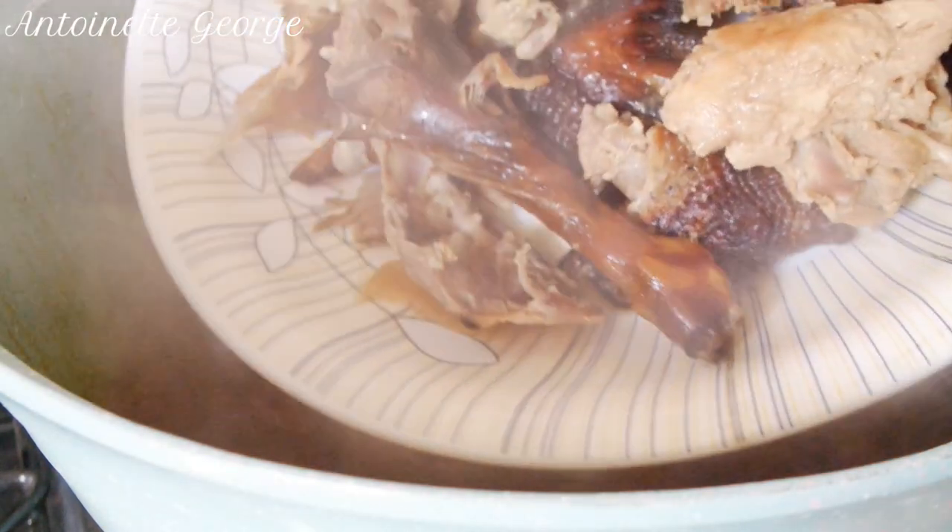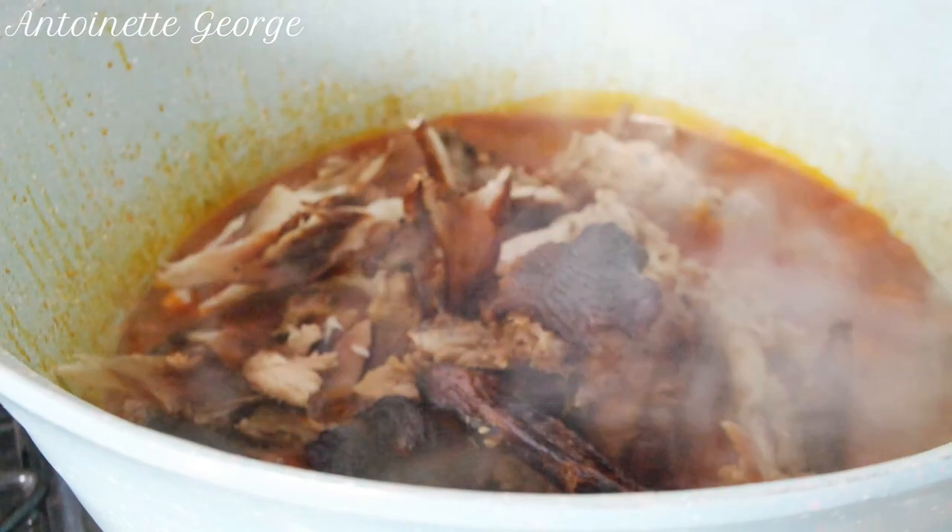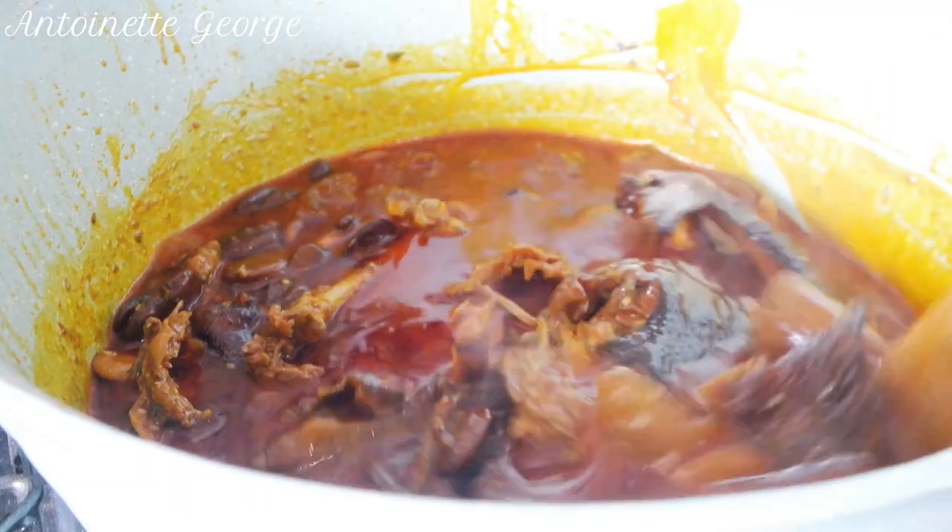This has been boiling for about 20 minutes. I'm going in now with the chicken and the fish, and when we come back we're going to add the potato leaves.